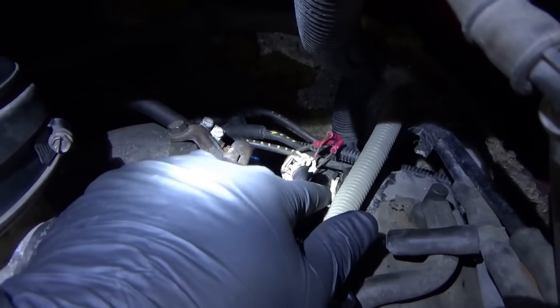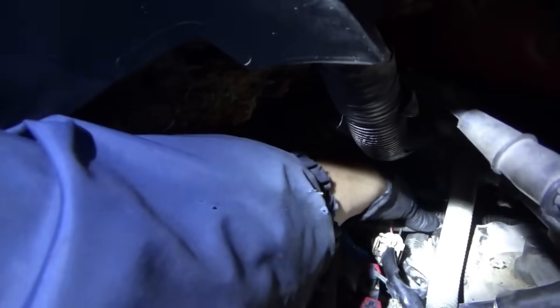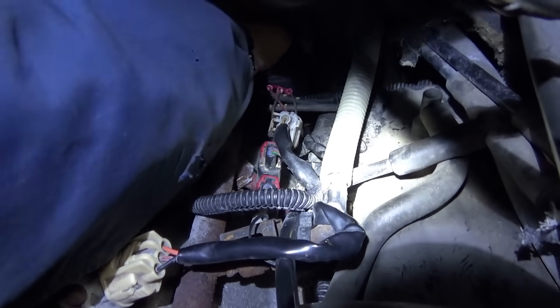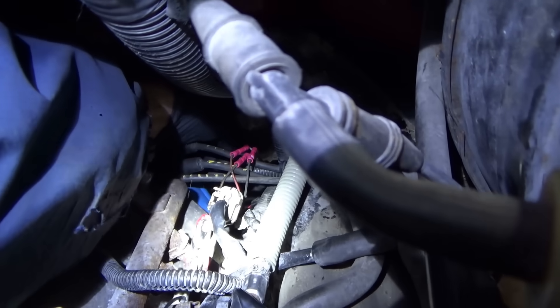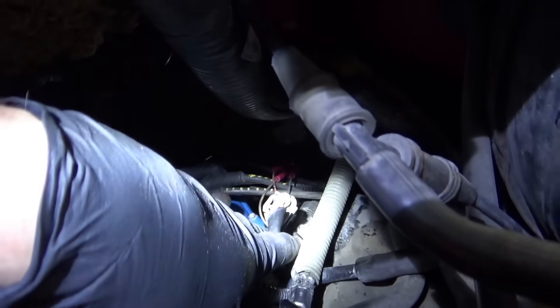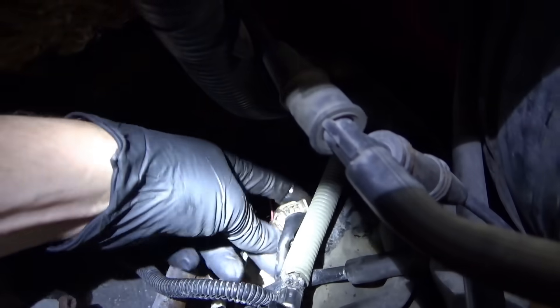Let's do a visual inspection first. The owner said the fire was in this area right here. I already see some meltage down there. These two wires — I don't know where they go, but they are melted together. Let me figure out exactly where they go. This connector is toasty, got some meltage on there.